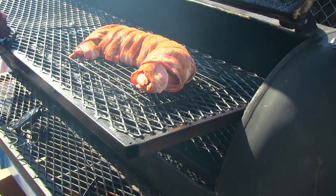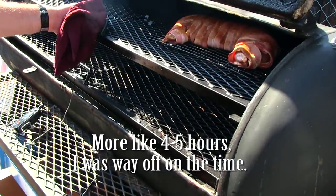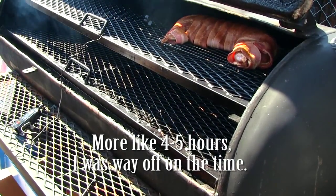We're gonna try to keep the temp around 225 to 250 degrees, and we're looking at about two hours for this. We will see you in a little bit.